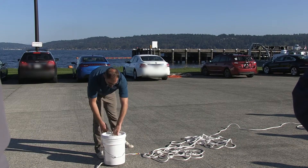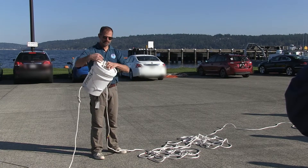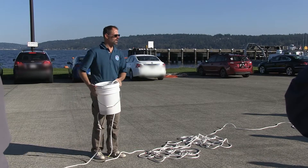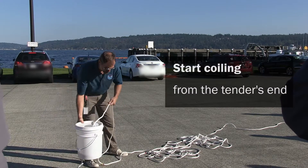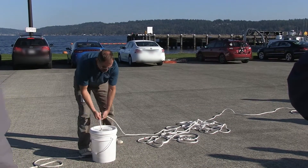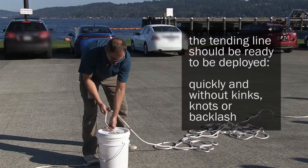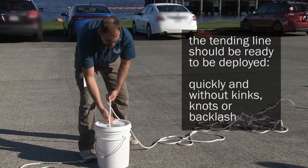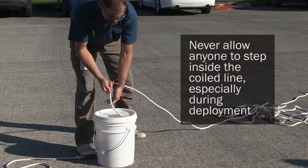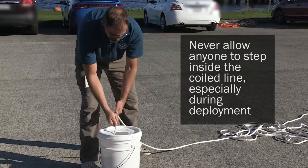For our tending line, we've chosen a five-gallon bucket. We've taken the lid and cut a hole in the top. There's no special way to feed line into it — just faking it in like this works. You'd think it's going to get all tangled up, but it doesn't.